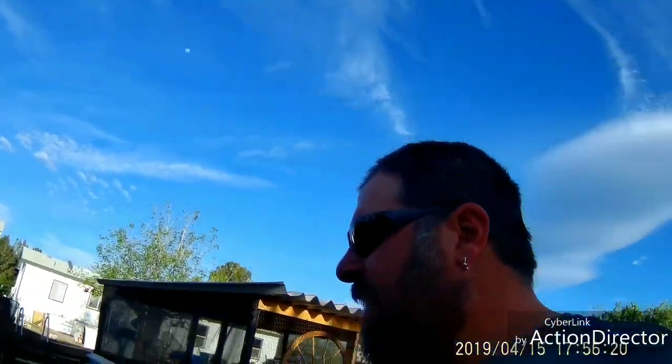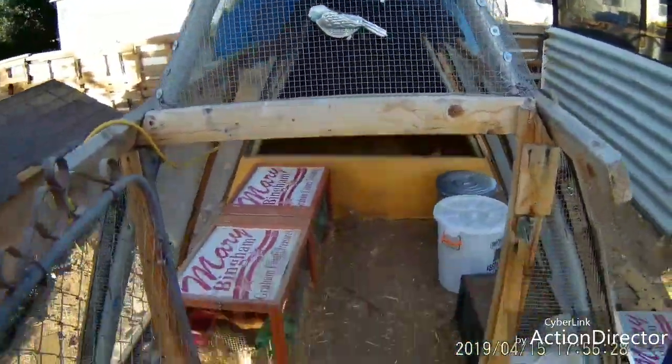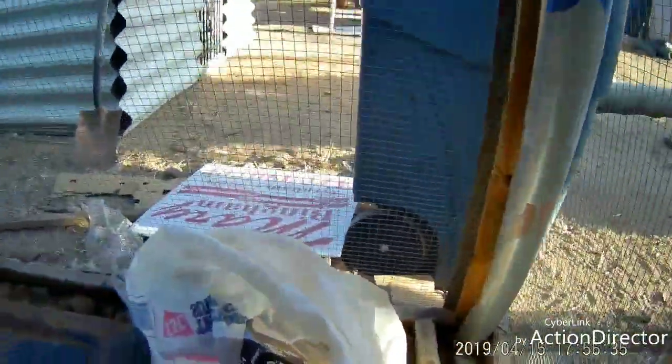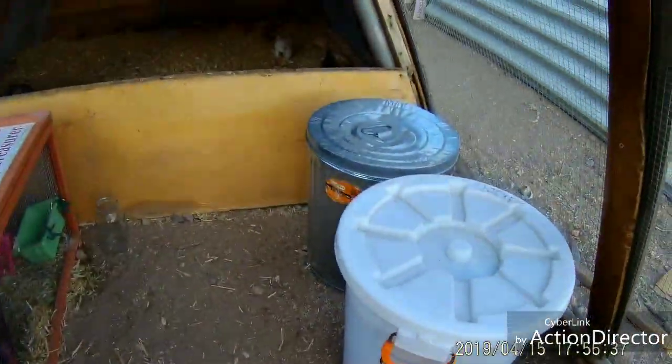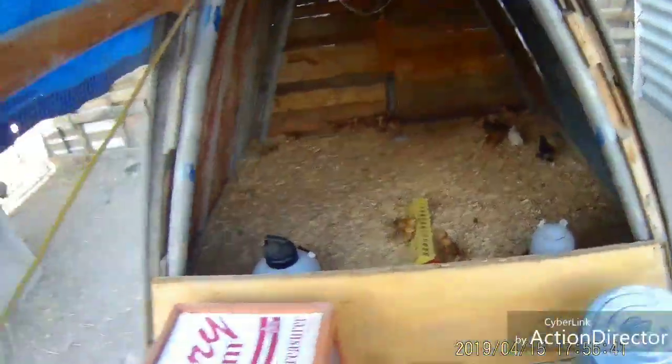This here is the brooder box we used last year. Now this brooder box is quite a bit smaller - it's dinky. We did 50 meat birds in here last year and we were lucky to have room for them. So I think that was a big mistake. I think ventilation was a problem, so I took care of ventilation on that one.